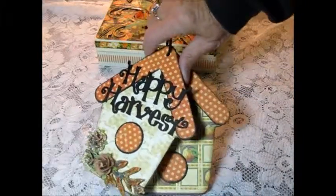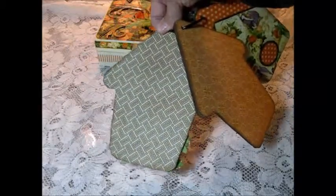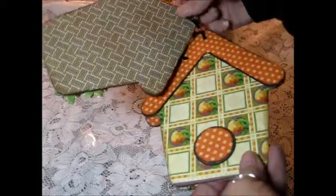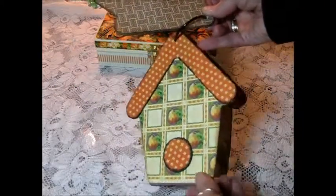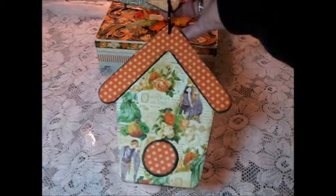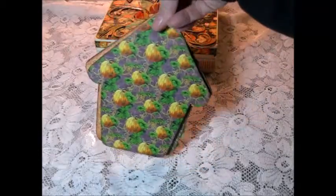I didn't do much decorating because I think the person it's going to go to would like to do the decorating themselves. I just used the paper line, and then each one has a top and a hole for the bird. On the back is orange paper, so it's very basic but ready for the person to do their own decorating and putting pictures on.